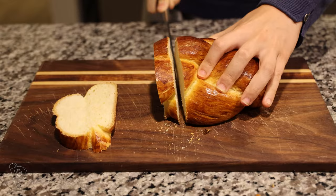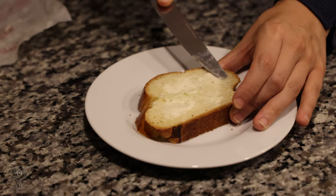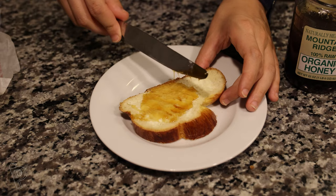We are going to cut off two slices to try. I like spreading some butter on it before adding toppings like honey or jam. This bread stays good for about two to three days. I usually freeze one of the two loaves. To thaw, leave the loaf out overnight at room temperature and then bake for about five minutes at 200 degrees Celsius or 390 degrees Fahrenheit.